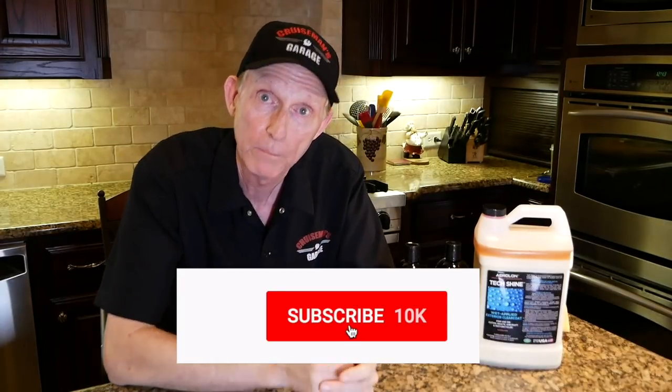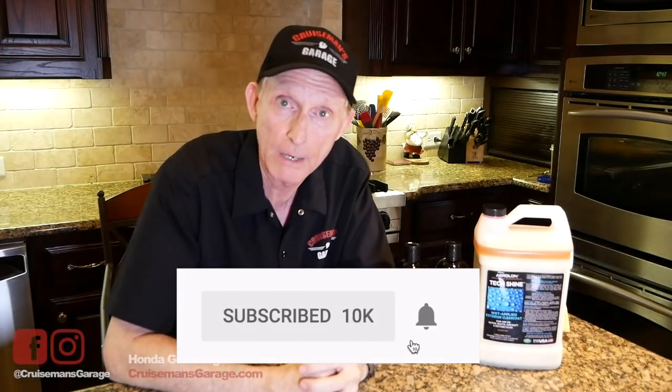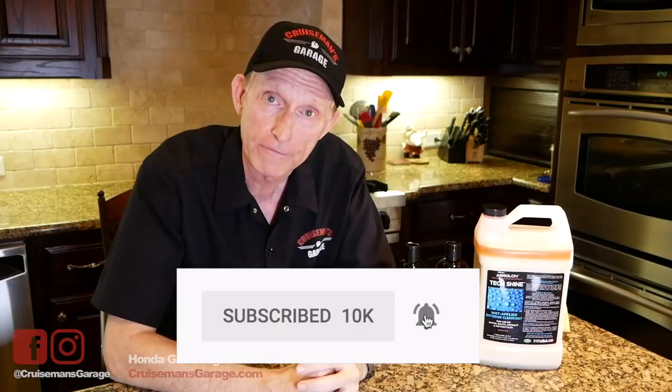I'm really sold on this product. I think it's really great and I'm excited about it. It's something you should look into and consider — give it a try on your bike. If you use it, put it in the comments down below and let me know how you like it and how it worked for you. If you like this video, please take time to subscribe to my channel and check us out on Facebook and Instagram. Don't forget theglforum.com and cruisemansgarage.com. That's all for now — see you next time on Cruise Man's Garage.